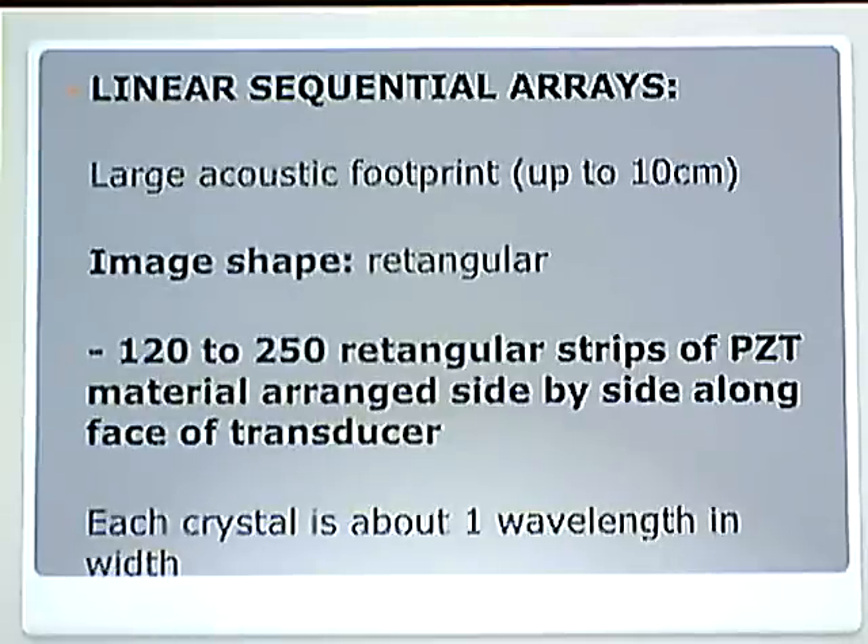The image shape is rectangular. There are 120 to 250 rectangular strips of PZT material arranged side by side along the face of the transducer. The number is not important; the arrangement is. What is important is that each crystal is about one wavelength in width. From here on out for these transducers, they are all the same — all one wavelength in width.